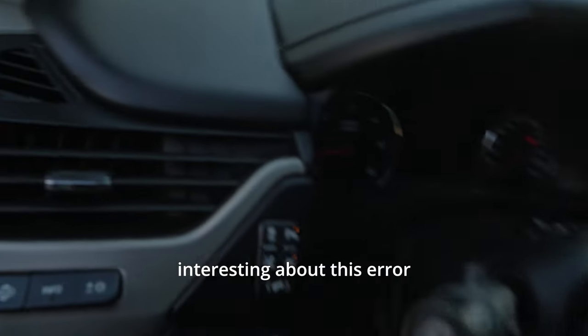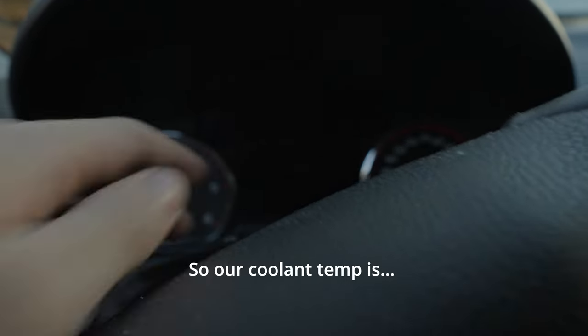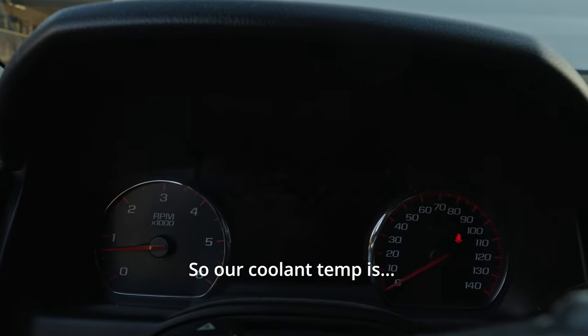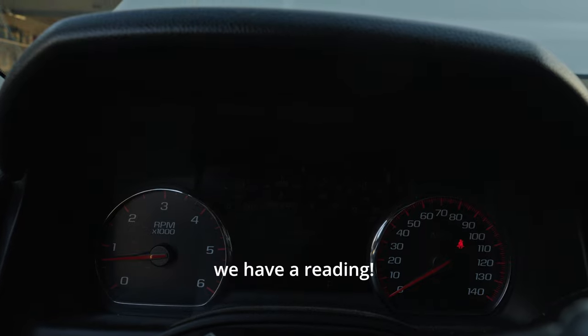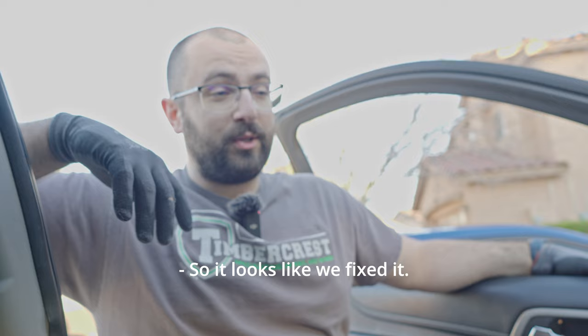One interesting thing about this error is that it doesn't produce a check engine light. Our coolant temp now has a reading, and the radiator fans didn't turn on automatically. It looks like we fixed it.